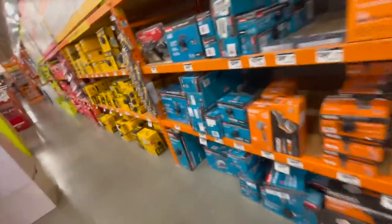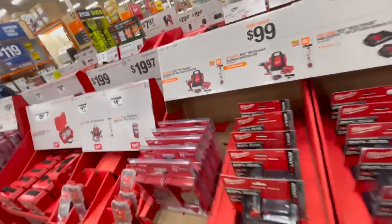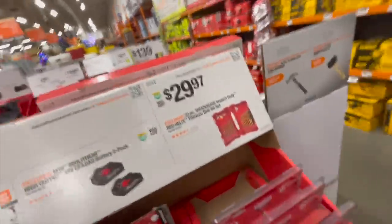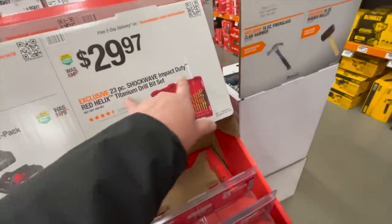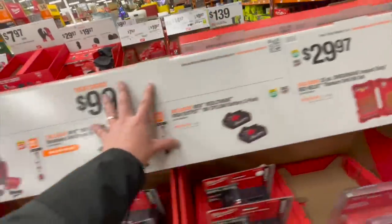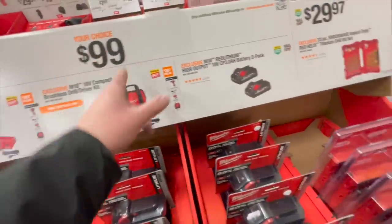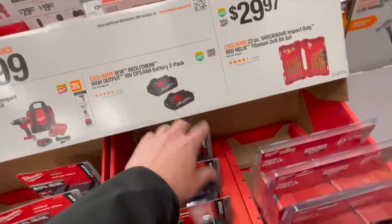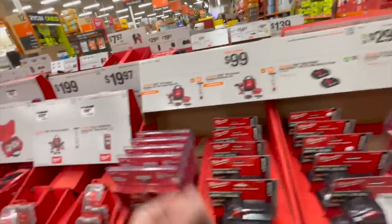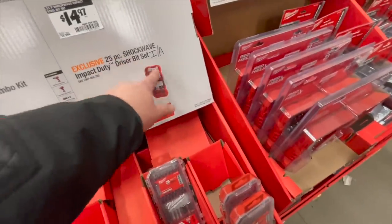Alright, stocking stuffers — let's see what's good. $29.97 for the 23 piece Shockwave impact duty red helix titanium drill bit set — these are a good choice. Brushless impact driver or drill driver kit from Milwaukee for $9.99 each, or two 3 amp hour high output batteries for $9.99. That's not bad. $14.97 for the 25 piece Shockwave impact duty driver bit set.